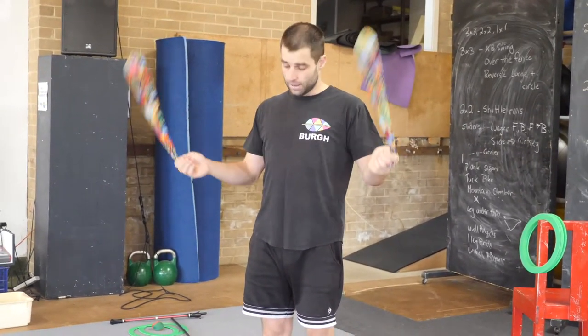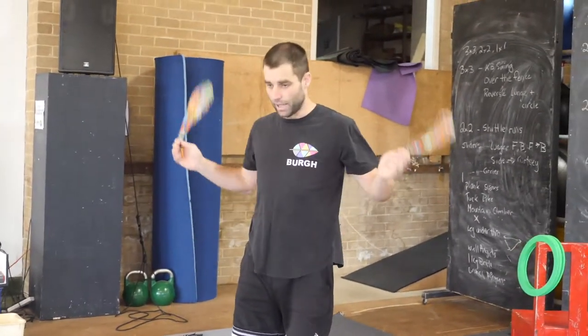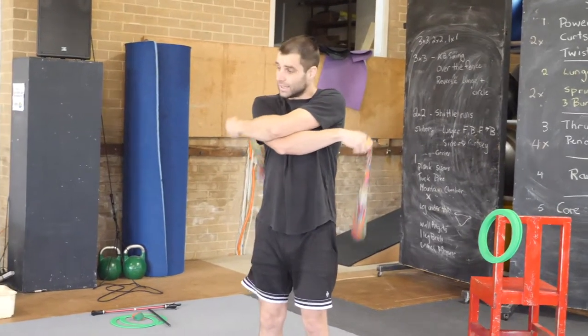And then we are going to practice crossing our arms. From forward, when they are at the top, cross your arms over and then back. You can cross your arms and stay as well, but that is a little bit harder.